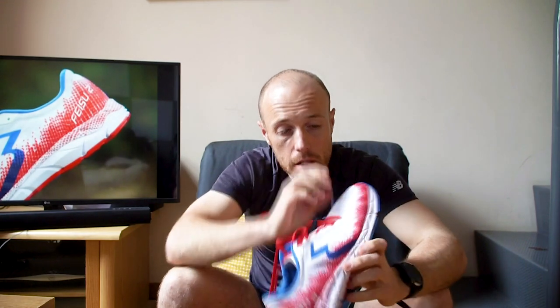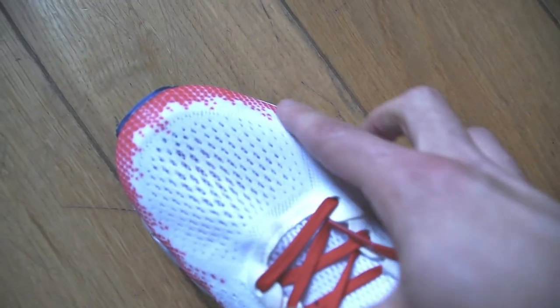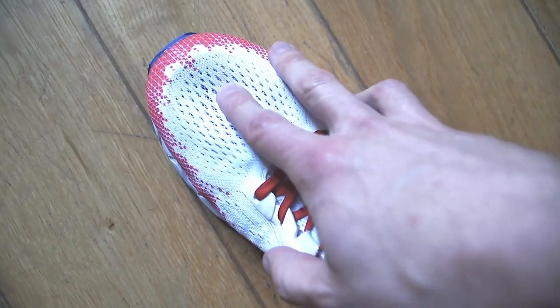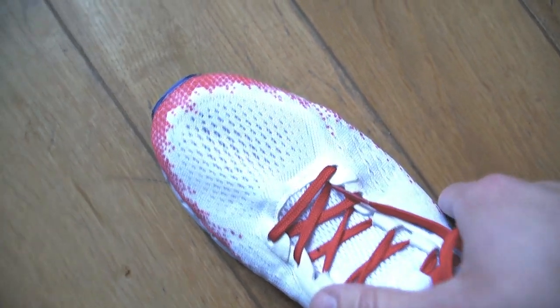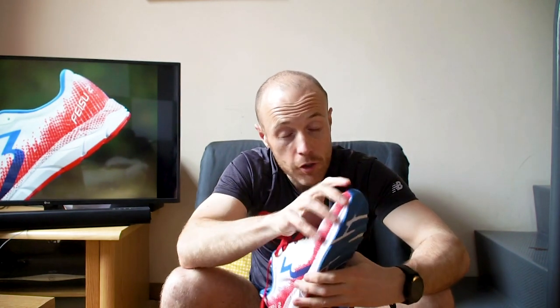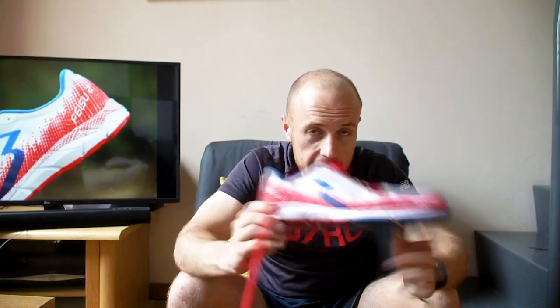For me the fit is fine. The breathable mesh at the front means my toes do press out of it a bit, but it's not really an issue because of the way the material is made. I have noticed that the central section could be quite restrictive if you've got a wider foot. For me it fits perfectly — I don't have particularly wide feet, but if you did have a wider foot I think that might start causing an issue. There's lots of room in the front foot, though I do find my toes pushing out at the sides a little bit.